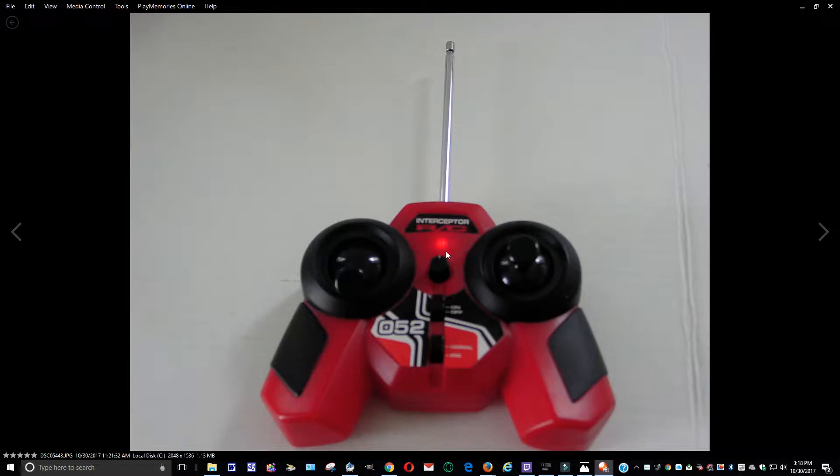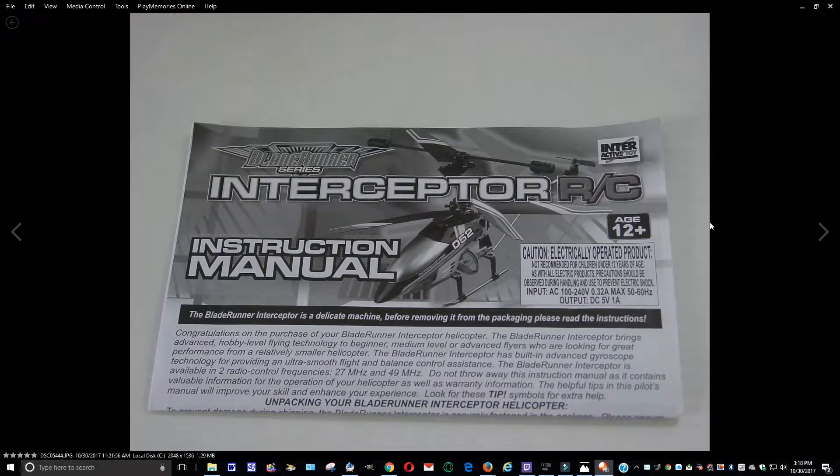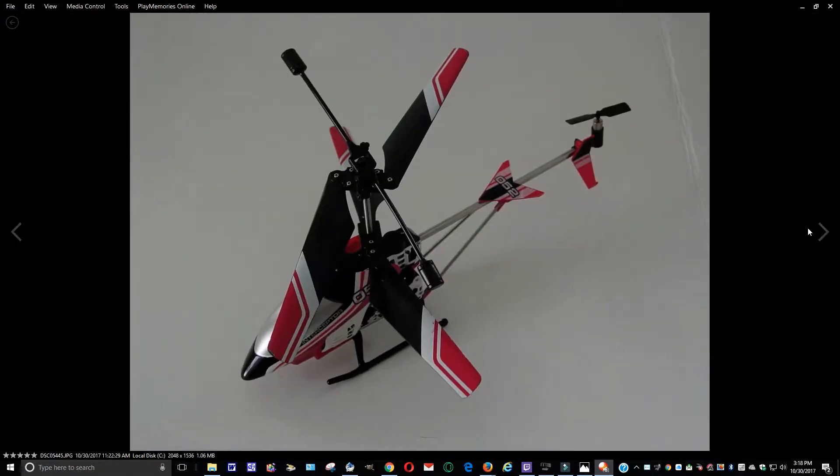Here's the booklet and the helicopter itself. It's in nice condition, considering it does have some minor marks on the blades. This is pre-owned so no doubt it was being used, but it still works great — no problem with it.